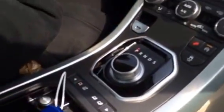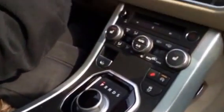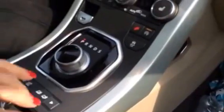No, you got this. Look — look where the gear lever would be. It's here. Oh, got it. Go have fun!